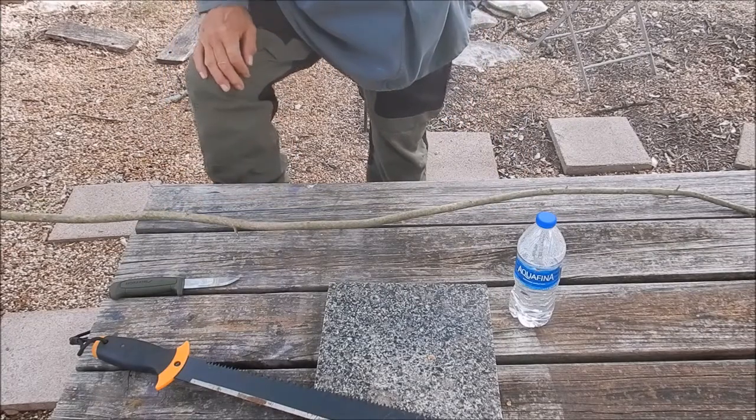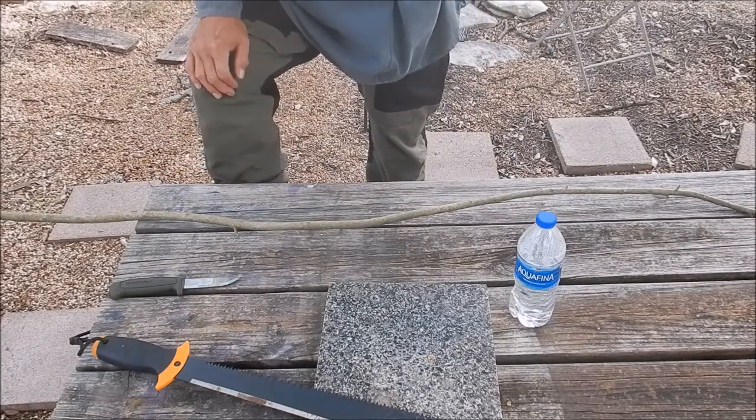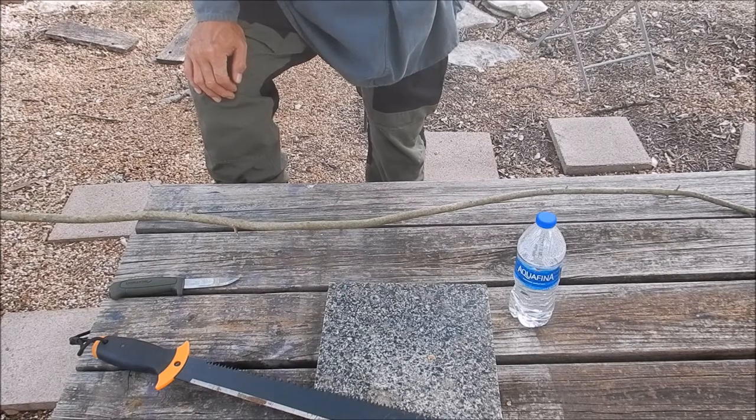Greetings from Texas! Today we're going to make a pair of chopsticks. They are the most universal kind of eating implement, and if you're backpacking they don't take up a lot of room. And if you don't have them, you can make them. So what we're going to do is make a pair of chopsticks.